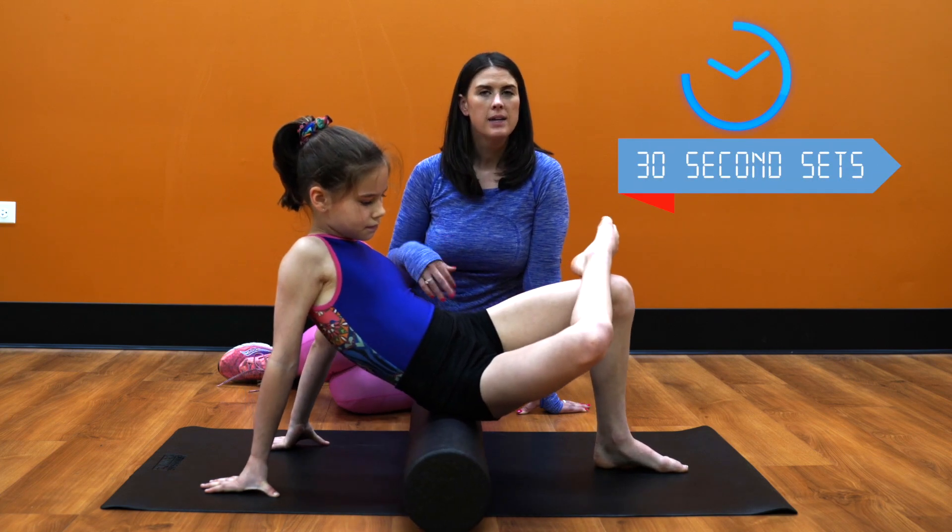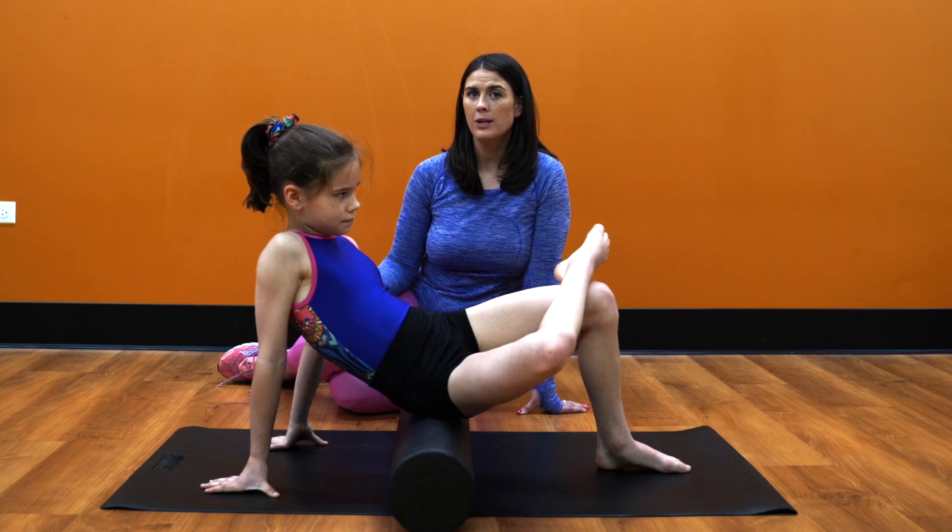We'll foam roll for about 30 seconds, switch sides, and now you've completed our foam rolling lower extremity series.